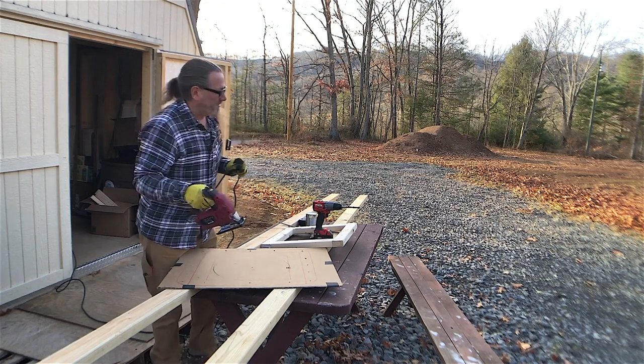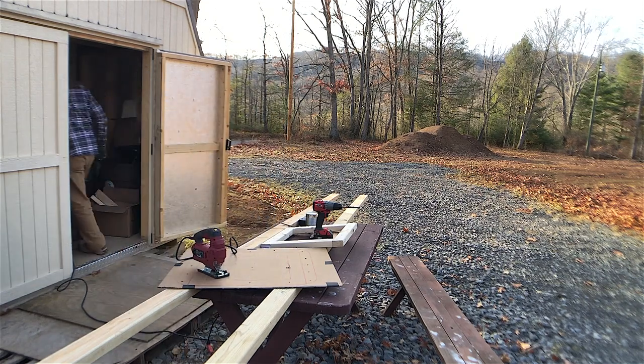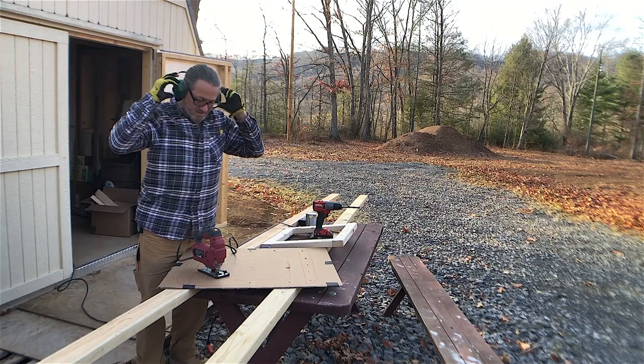Hearing protection wouldn't hurt either — I'm going to get ear protection and save these ears. All that loud guitar playing in my life, my hearing is already degrading.